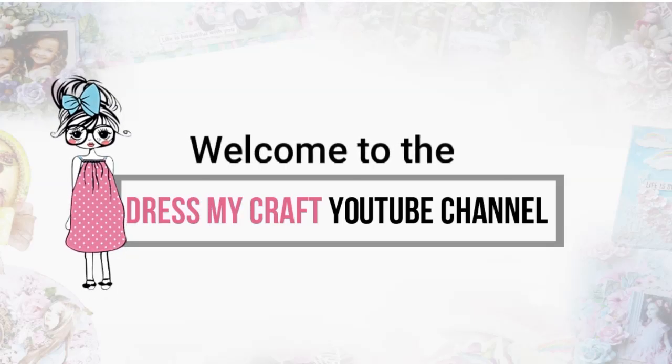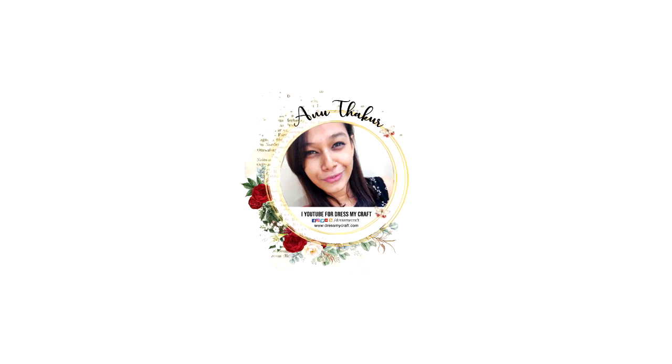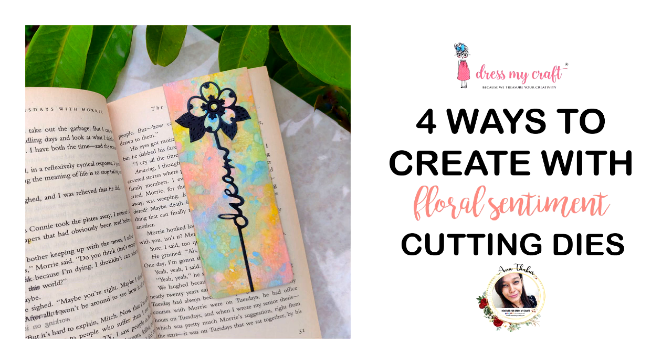Hello my crafty friends, welcome to our channel. I am a new designer with Dress My Craft and today I'm back with another craft tutorial. Before we move forward, please subscribe to our channel if you haven't already and hit the bell icon to never miss a video from us.